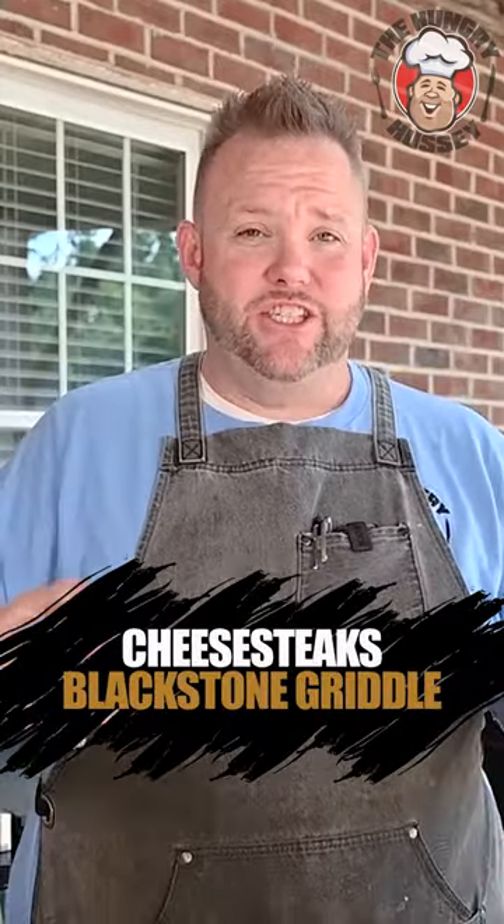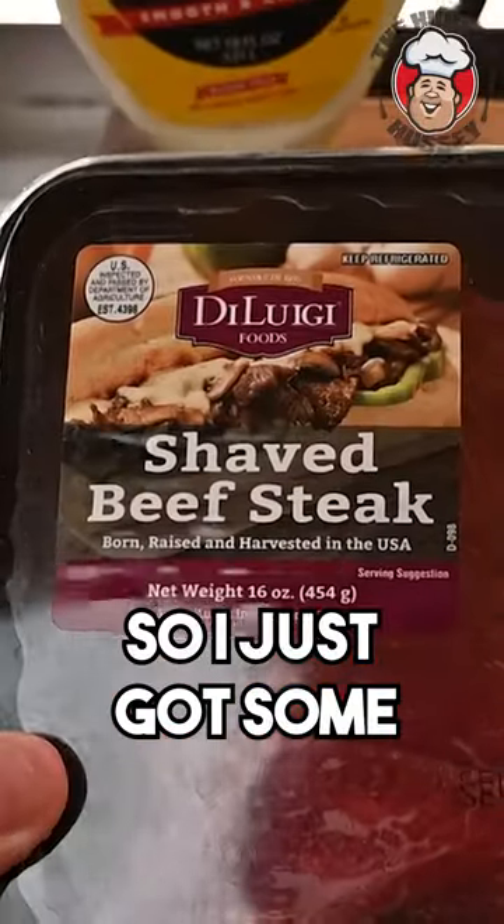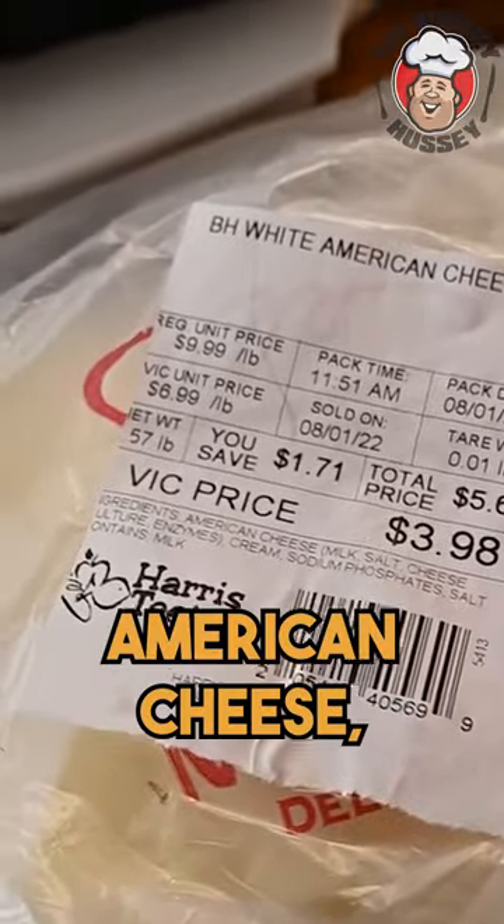Item that everybody needs help with: cheesesteak. Good bread — got a nice Martin's hoagie rolls. I just got some shaved beefsteak, chopped onion, and a bit of white American cheese.